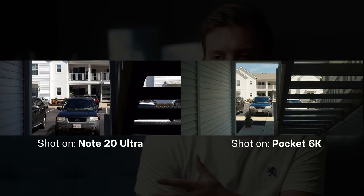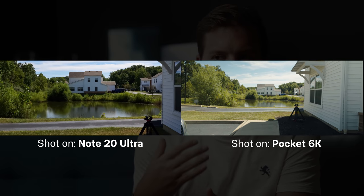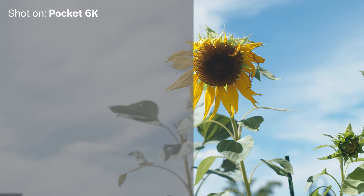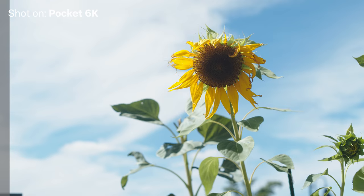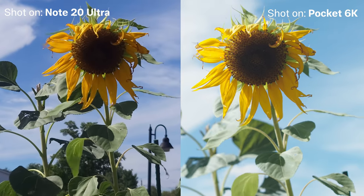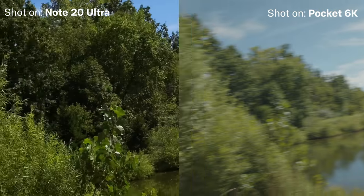Next up is dynamic range. The Note 20 Ultra optimizes for a super HDR look — decent shadows on a sunny day, with a nice blue sky that isn't blown out. But with the lack of log capabilities or a flat profile, you can't really adjust it in post. The dynamic range is good for a consumer camera, but in terms of shooting for a stylized film you can adjust in post, it's honestly the biggest disappointment in pro mode. On the Blackmagic, shooting in BRAW, you technically get 13 stops of dynamic range — realistically around 11.5 to 12 — which is leaps and bounds better for post-production. When shooting with the Note 20 Ultra, you just want to nail your exposure in camera, knowing you have very limited wiggle room in post.